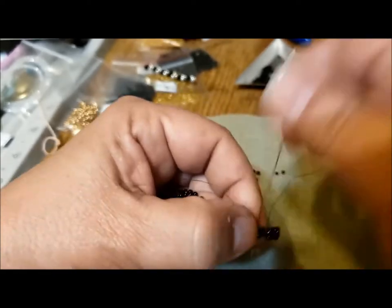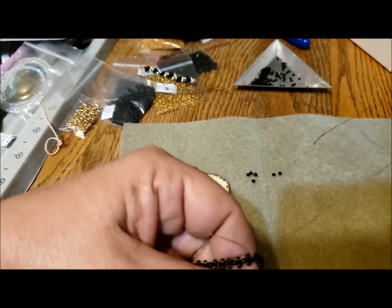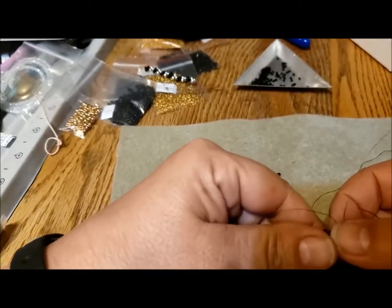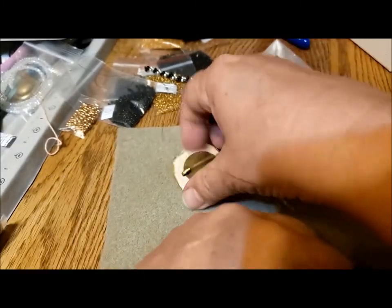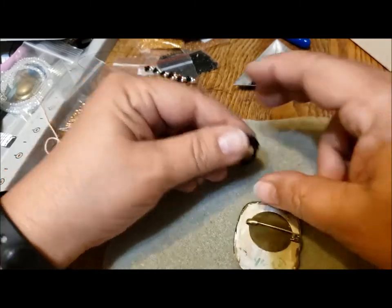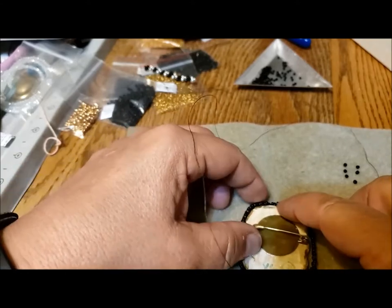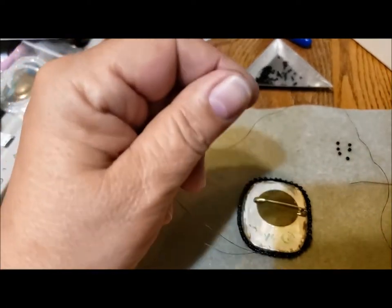It took me 45 minutes to do four and a half inches after doing an inch and a half in 15 minutes. You might be wondering: is it worth it for something old and damaged? But if we don't take time and care to repair things, then we just keep throwing away so much in our world.